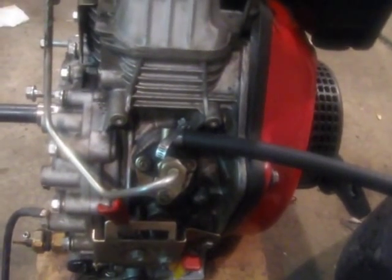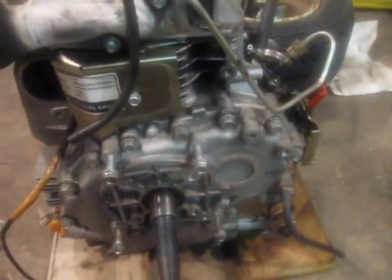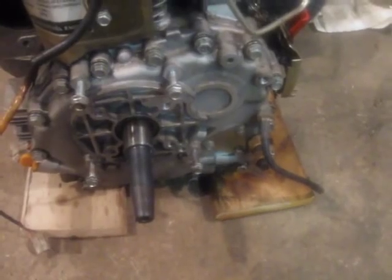As for RPMs, I'm sure there's a way to adjust the governor, but even if you could, I wouldn't — because these engines are Chinese-made little diesels, and I would not drive them past the 3600 RPM limit. I would personally recommend no more than 3200–3400 RPM continuous. I wouldn't keep it at 3600 RPM continuous — I'm sure it'll last, but it won't last as long. It's a little air-cooled diesel. I wouldn't recommend trying to get over a spike of 4000 RPM. I wouldn't want to be the one to blow up my engine trying to do it.